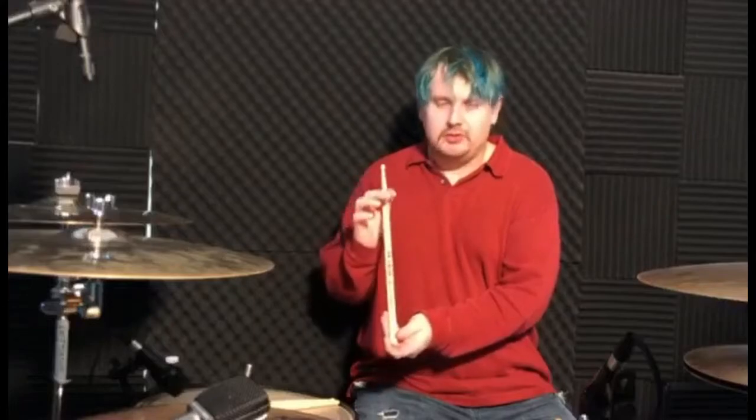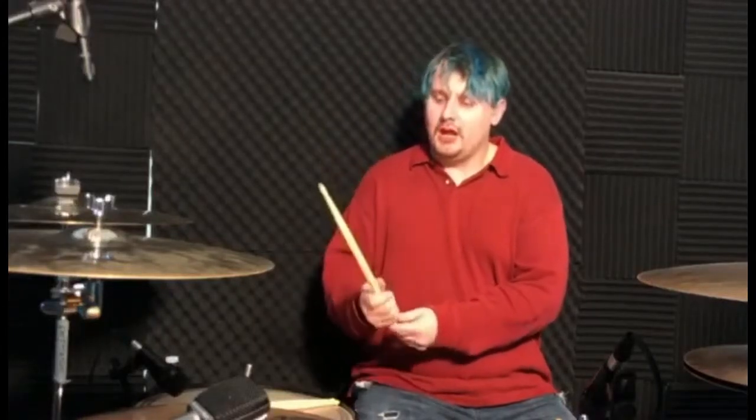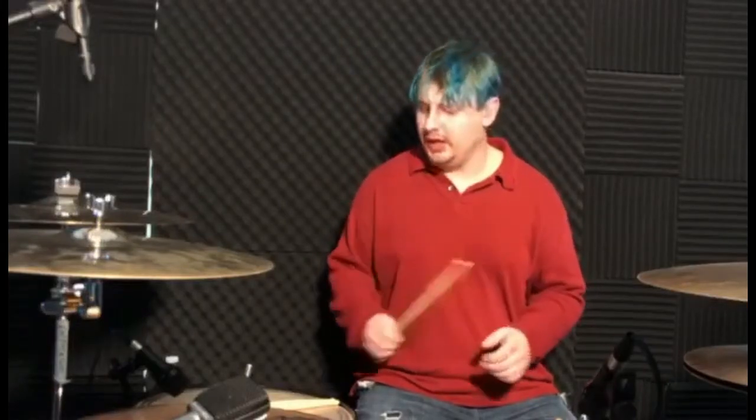They lengthened the drumstick and moved the taper back so that you can get the best of both worlds. What's great about these sticks is that for those of you, like myself, who love to have that power when playing, you can actually get 100% of the power you need, even just simply gripping right here.